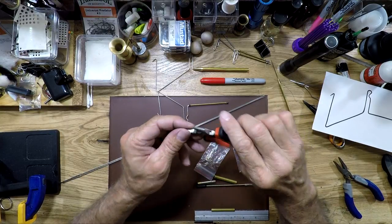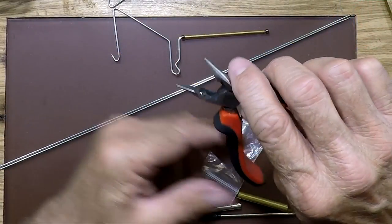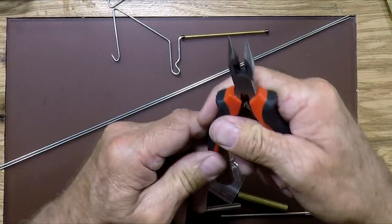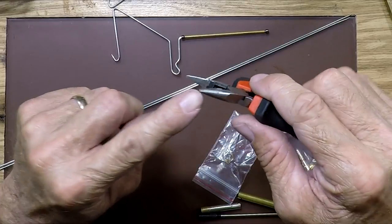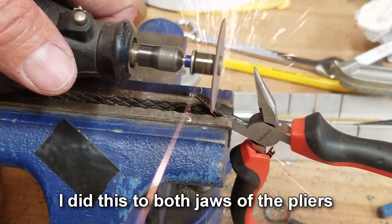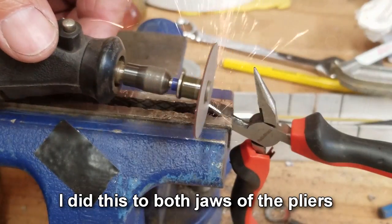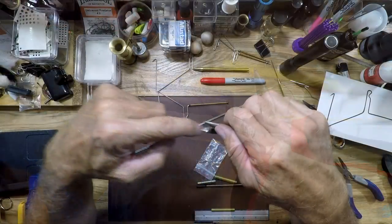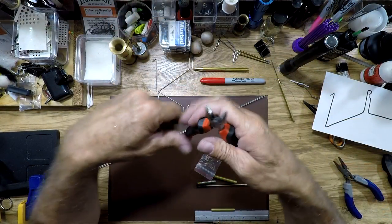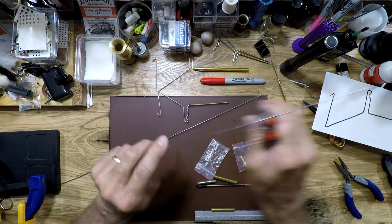One of the things I did — you can see in a photograph here — the needle nose pliers have a knurled or serrated area for gripping parts. I took a Dremel tool and ground off the serrated and knurled teeth so that when I go to grip the rod, I'm going to do a lot less damage to it.